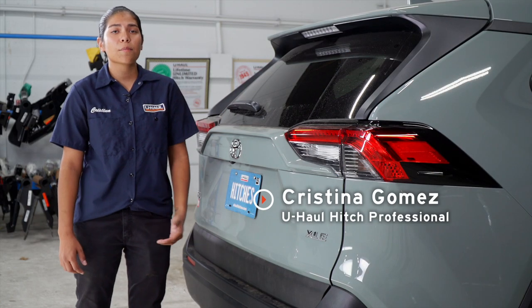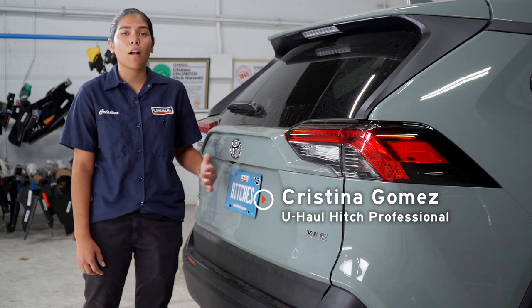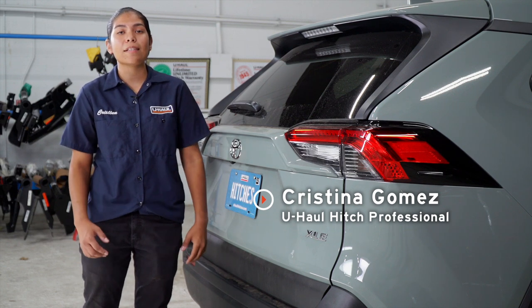Hey guys, my name is Kristina. If you're planning on towing with your RAV4, it is required by law to have trailer wiring on your vehicle. So let's go ahead and break down this easy installation for you guys.